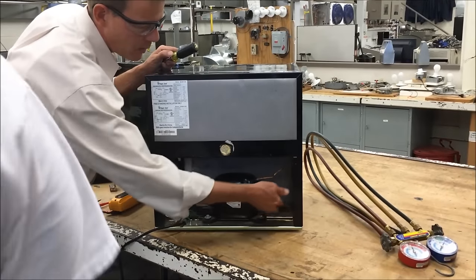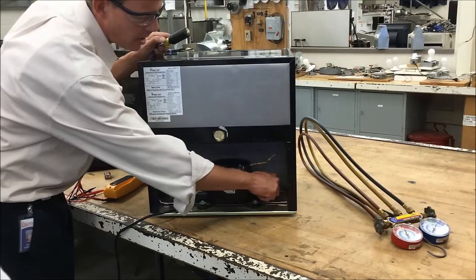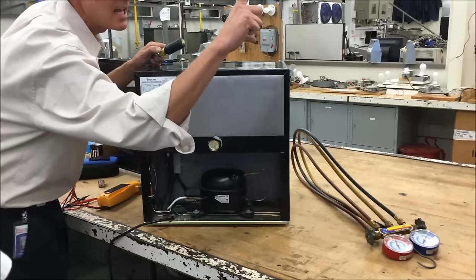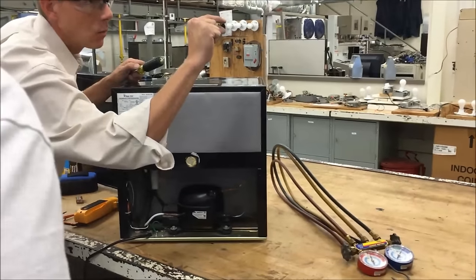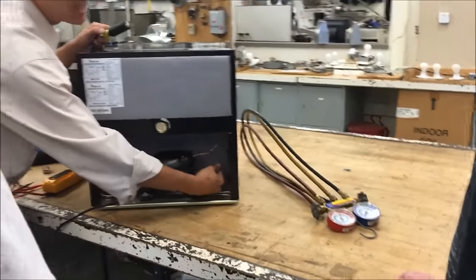What would this one feel like compared to that one coming out? You think it'd be cold? If you just got squished from a big space to a small space, are you going to be cold? No — what are you going to be? Warm. You're going to be very hot. That's the discharge line — the discharge line is the hottest line.